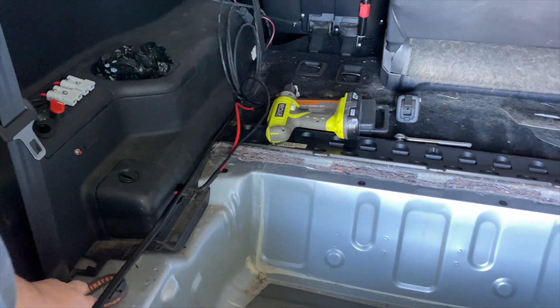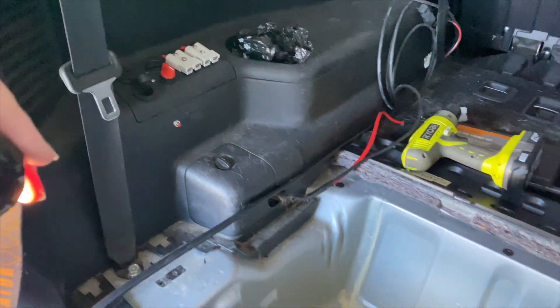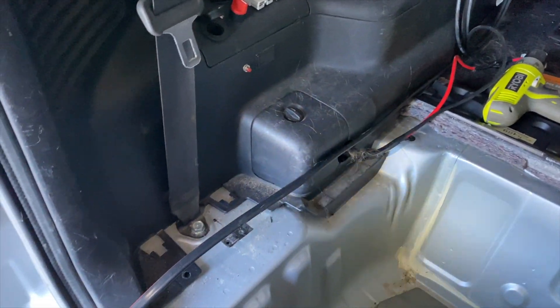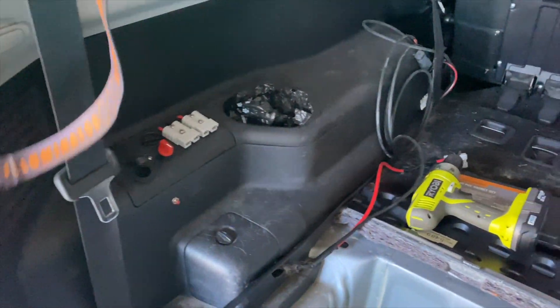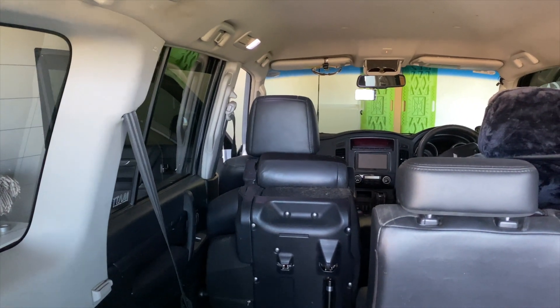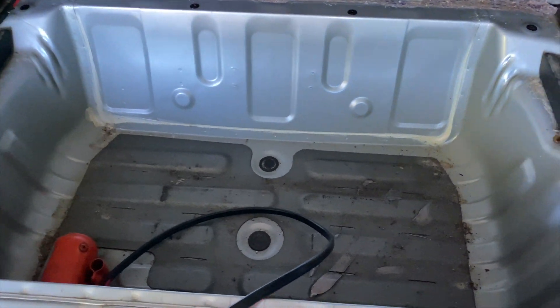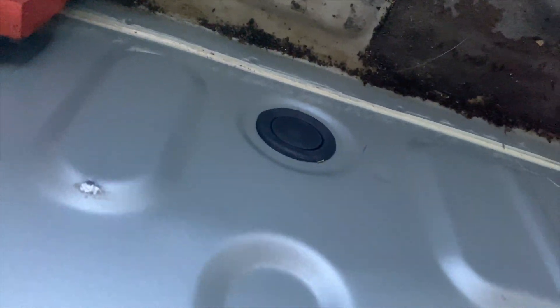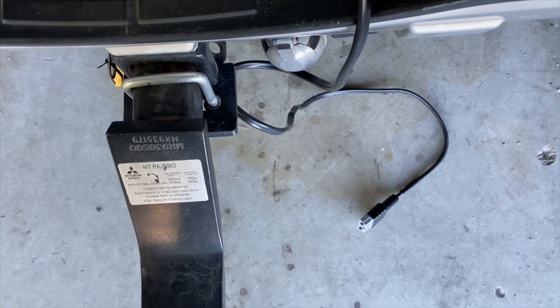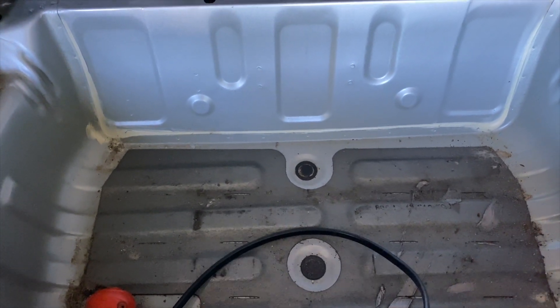It is ridiculously windy here today in Brisbane. My job is to clean up all the sand here and finish running this cable, which I've run from under the bonnet through the grommet and then down the side of the car. It's going to come into here and then I'm going to go through one of these two grommets — probably this one on the side — and then out to the connections it needs to be connected to, so it'll all be nice and neat.